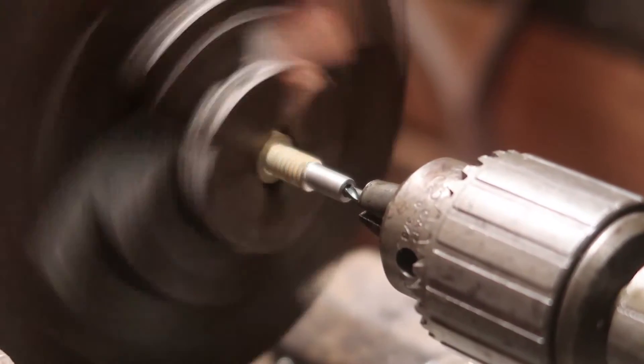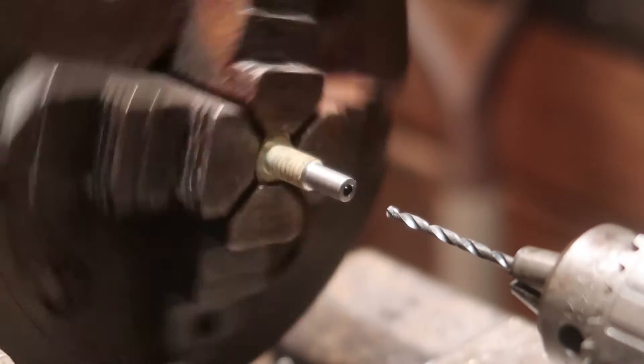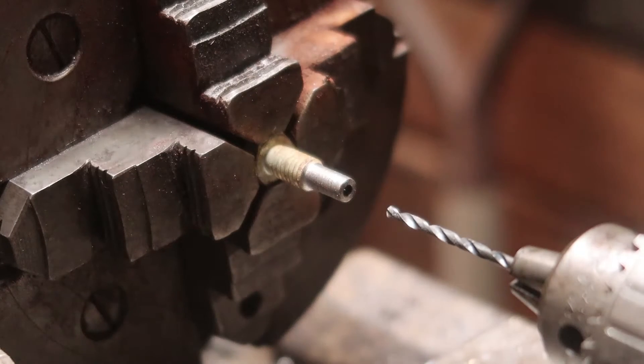I hear it going through — there we go. I thought it was a little close. Not bad for that one. I don't see why we couldn't use it, but that one's too small. I don't have a bolt for it. This is just a demonstration piece, so we'll see.